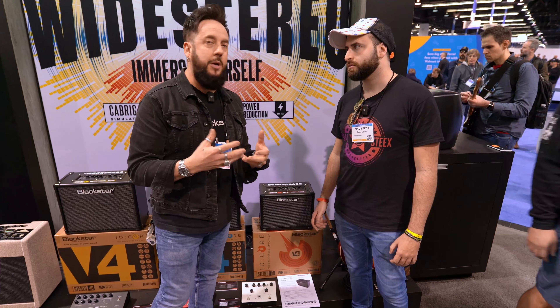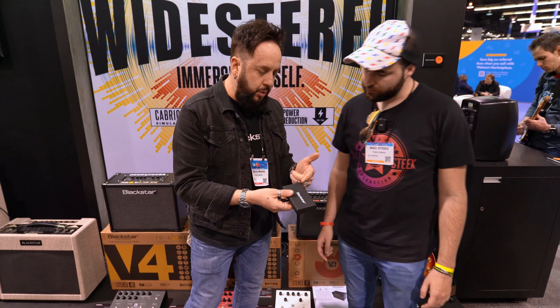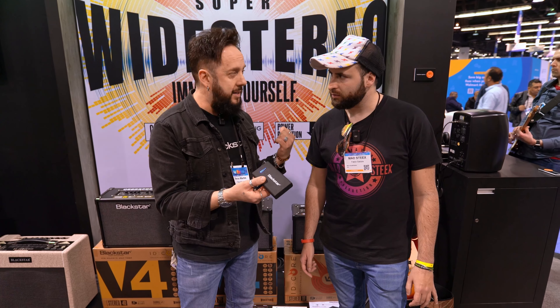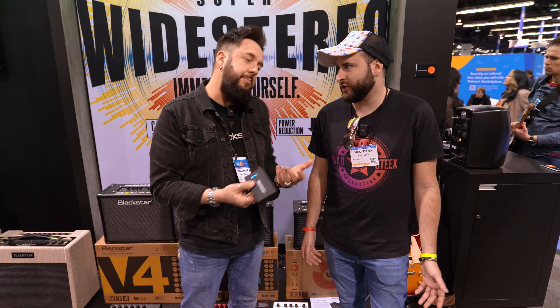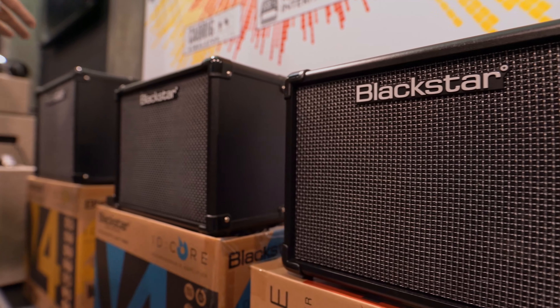Some of the things we're reminding people about ID Core are some really important features. For example, you can use an optional power bank from Blackstar called the Blackstar PB1. It gives you 10 hours of battery life, so you can play these at the beach, at the park, have some fun. You can also play your music through here because they are dual stereo speakers, and audio sounds fantastic as well.